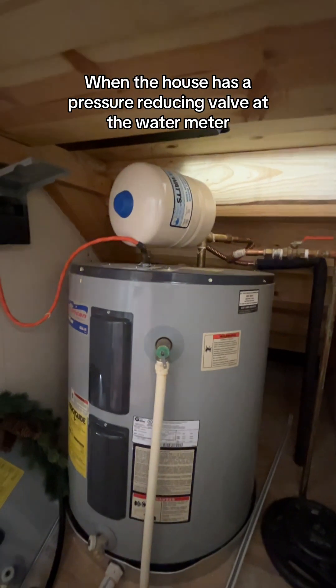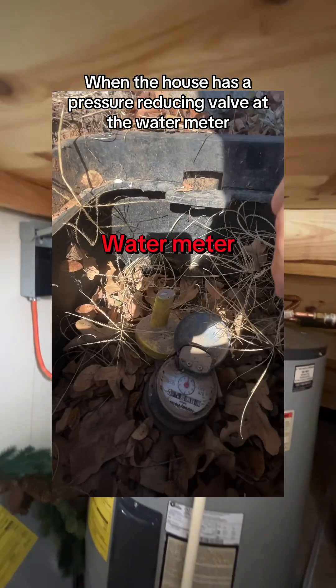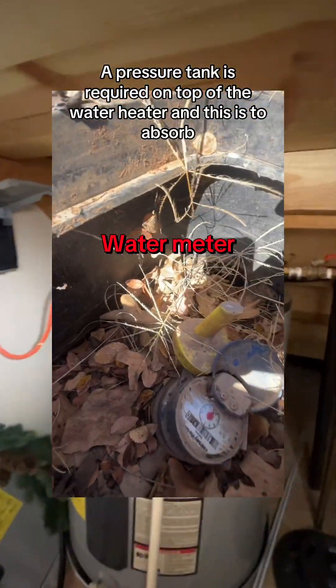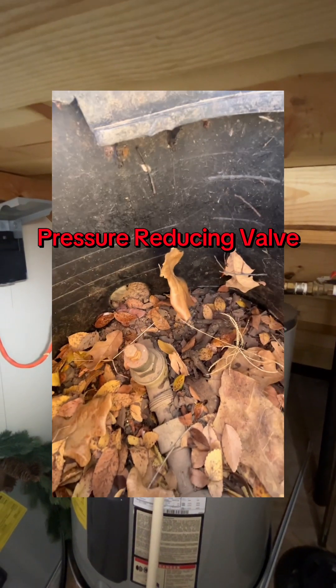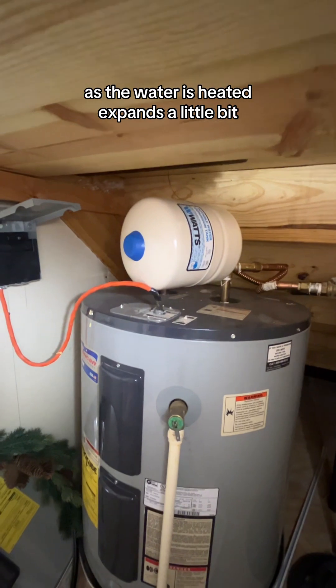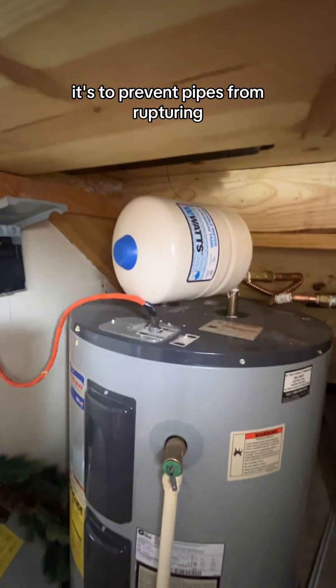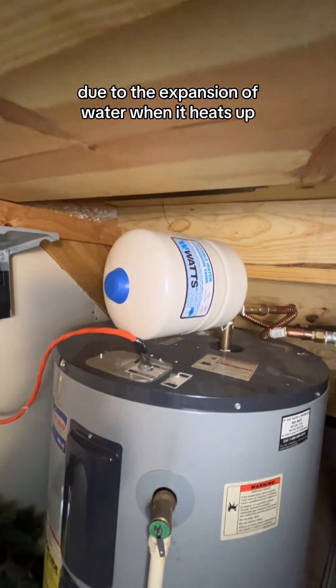When the house has a pressure reducing valve at the water meter, the pressure tank is required on top of the water heater, and this is to absorb extra capacity or extra water. As the water is heated, it expands a little bit. It's to prevent pipes from rupturing due to the expansion of water when it heats up.